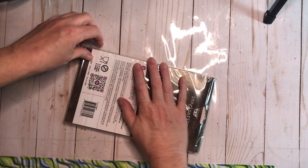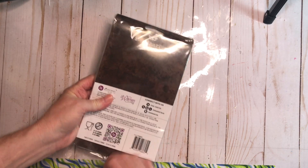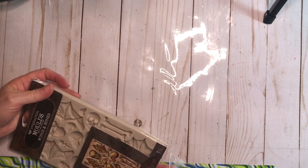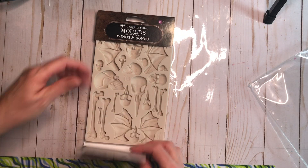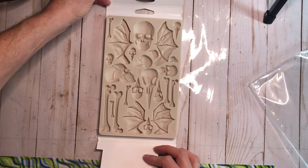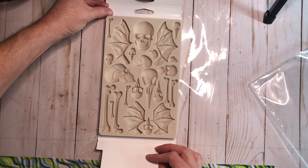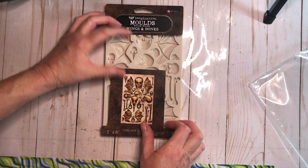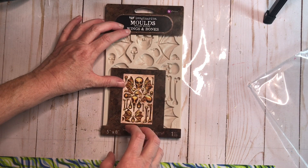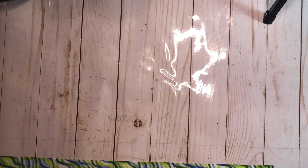Then I have this — it's from Finnabair from Prima. It is a wings and bones mold. Isn't that pretty? I'm not a big skull fan, but my husband is. This is going to make the coolest molds to do a box for him for his birthday, which is in October. So I have that to play with.